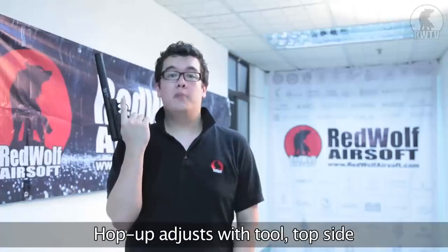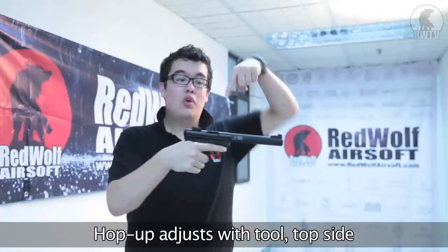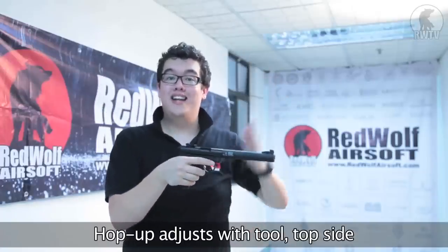The adjustable hop-up is accessible with a tool right on top of the weapon, so you can tune it to any ideal range you want.